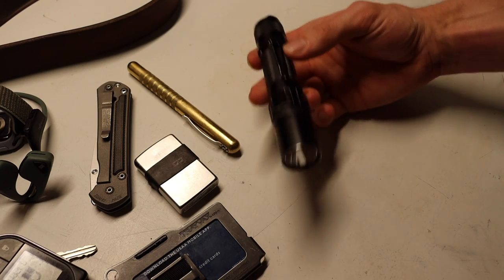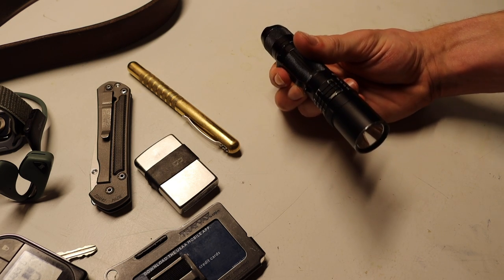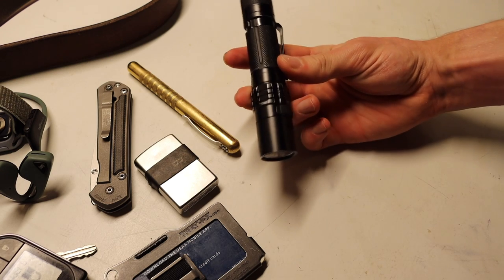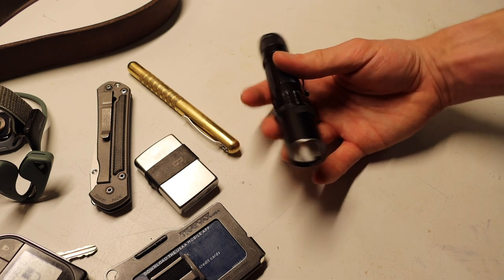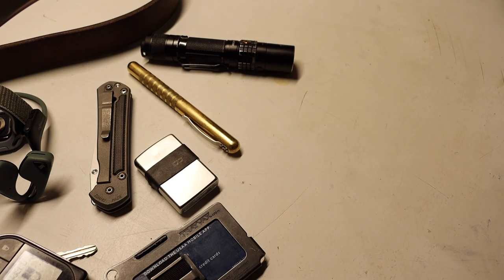Last thing you guys have probably seen a million times, and something I actually didn't switch out this summer — now that we're back into winter, definitely keeping around — is the Phoenix UC35 flashlight. Pretty basic, pretty simple, not too much to say here. It's a good flashlight, has 1000 lumen output, and it gets the job done.